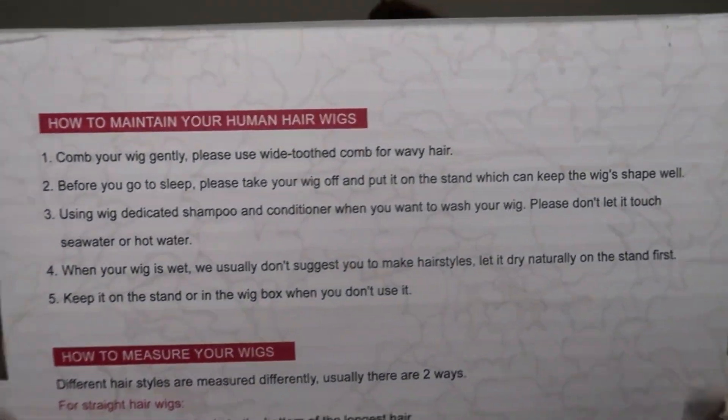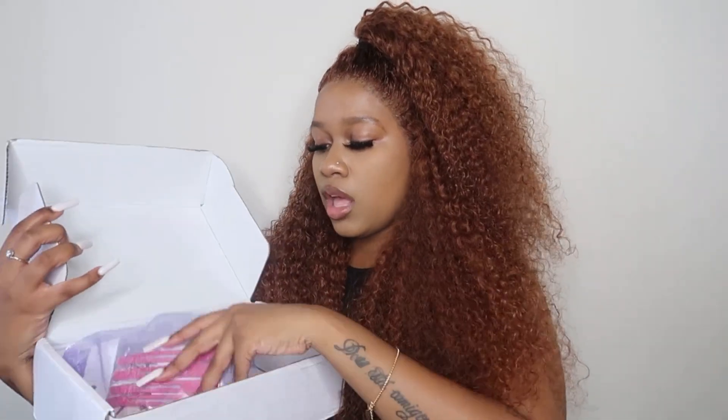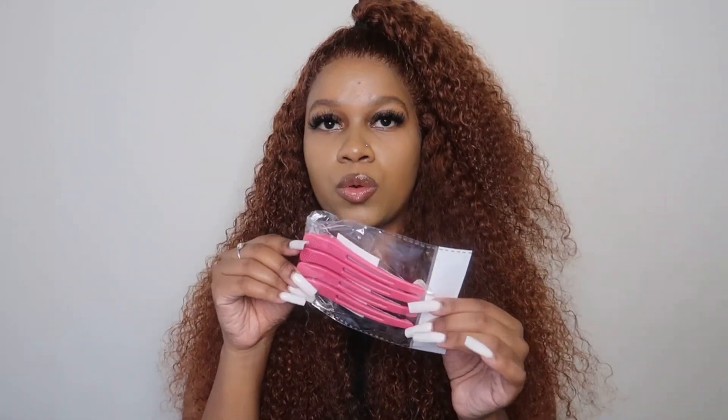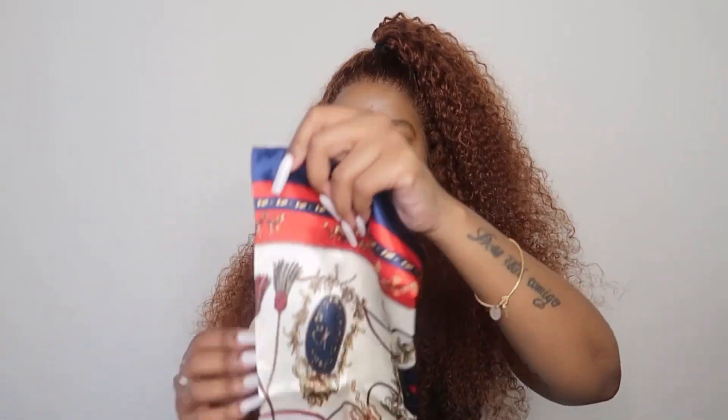At the back we have some hair care instructions — how to wash the wig, how to maintain it. Opening up the box, they have sent me some goodies. There is a pin that says 'sweet,' and then there's also this purple bag with a couple of goodies on the inside. Some hair clips — always love these, these are always handy, you can never have enough of these. They also sent me a pair of lashes — 3D lashes, that is how they are looking.